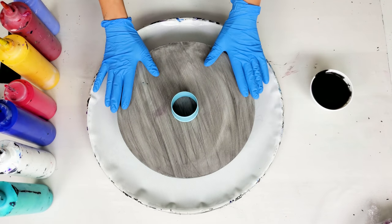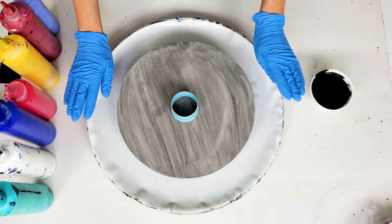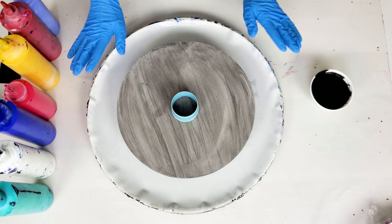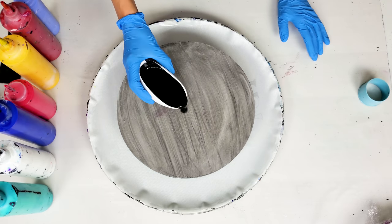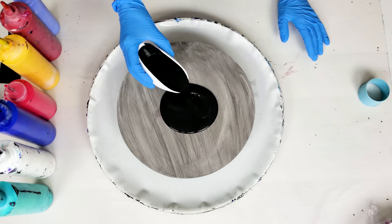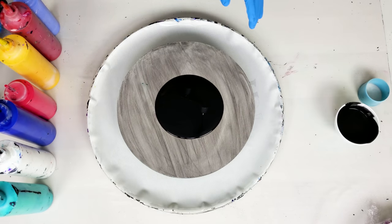Today I'm working on a 12-inch MDF panel. I'm gonna include the information about colors that I'm using, the mixture, how I mix my paint, in which ratio, and also my Lazy Susan in the description of this video. I'm gonna start by adding the black base on my panel.